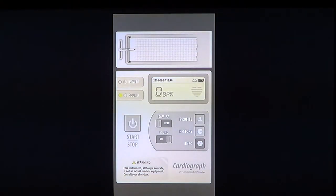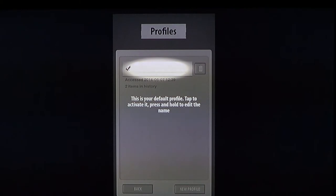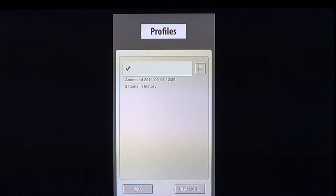You can click on Profile to add your own profile — you can see the default profile here, tap to activate it. You can actually add different profiles, so for example if you and your spouse both have heart problems and want to keep track, or maybe friends or co-workers, you can add profiles and have all these people maintain their own heart rate history.